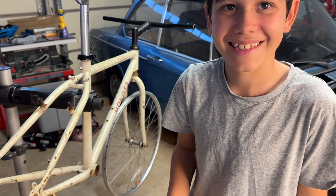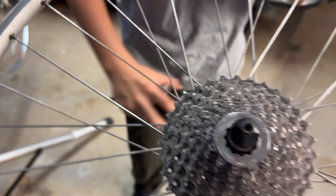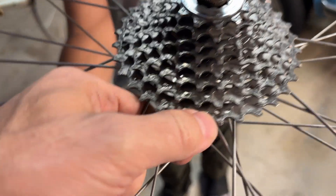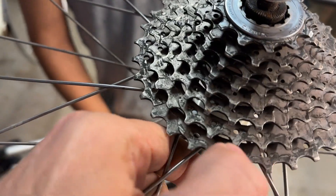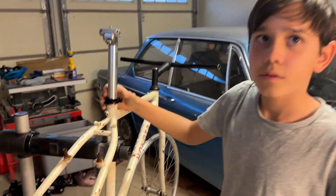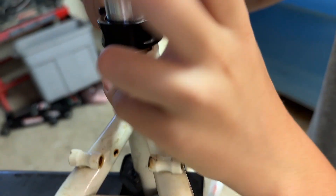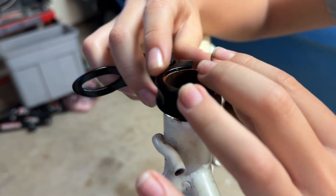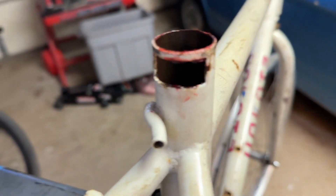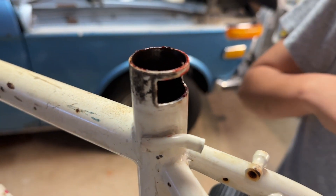The Deore is a good middle-of-the-road derailleur and it's going to work well. We'll set it up with an eight-speed shifter because we have eight speeds on the wheel we got from Yellow Bike Project. I think the chainring might be a 32. There are still two things we need to figure out: the seat post clamp and the headset.